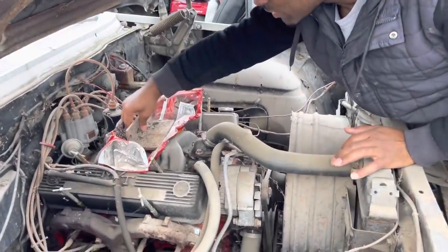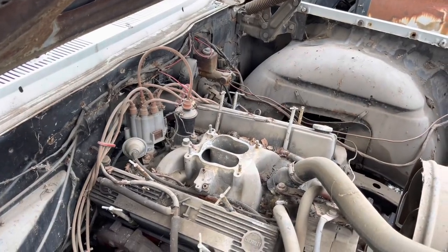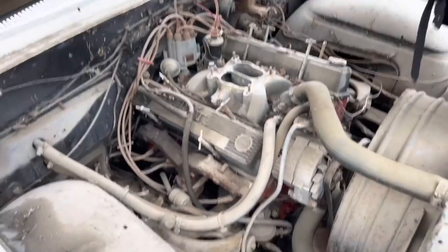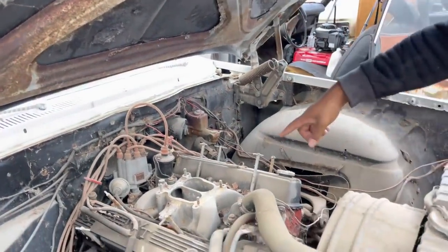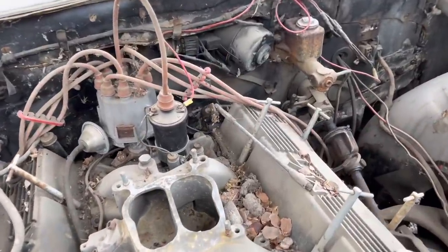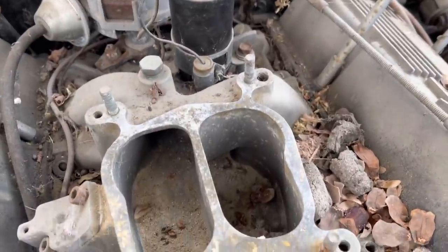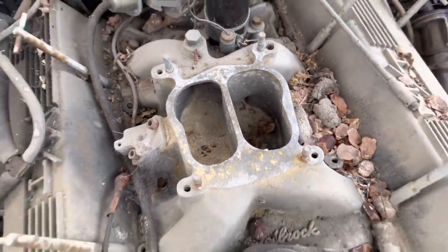This is a fairly new Doritos bag, so they stole the carburetor not that long ago — 2005. And there's all kind of stuff in the intake: sand, and look at this — big old rat or cat turds or raccoon turds. So we're not going to be starting anything today without taking the intake off first. That's fine.